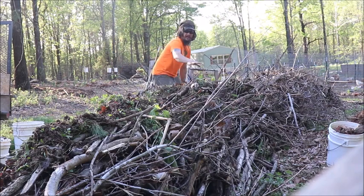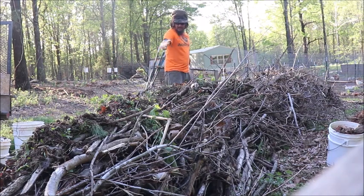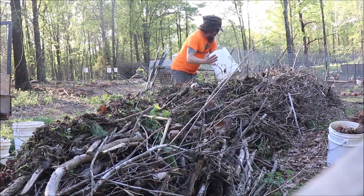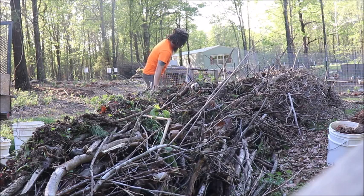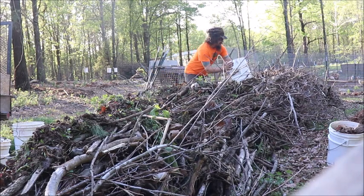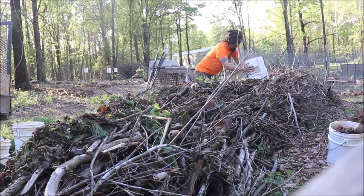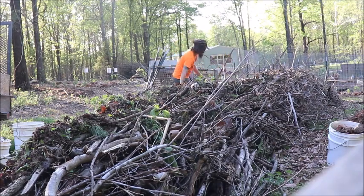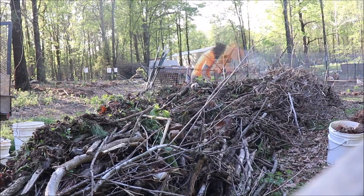I'll be adding more layers of wood to this and make it a bit bigger — it's coming out this way a bit still. Not really worried about the weeds, because I think they'll get heated up and killed. If I'm wrong, I'm wrong.